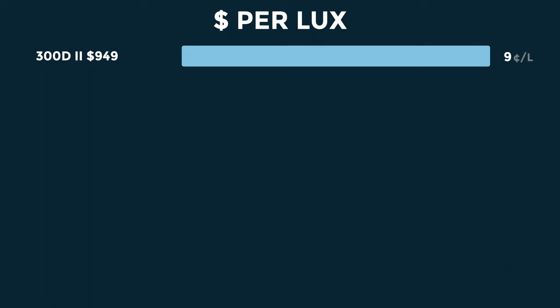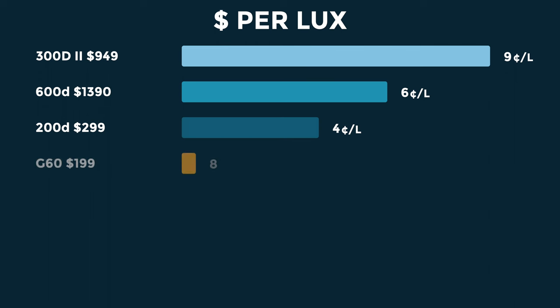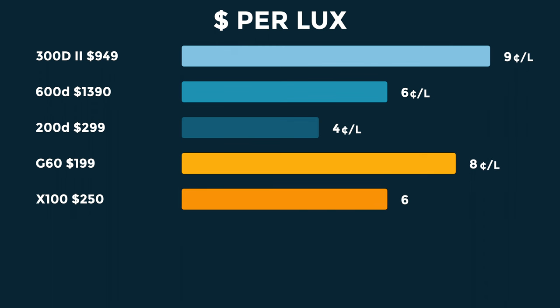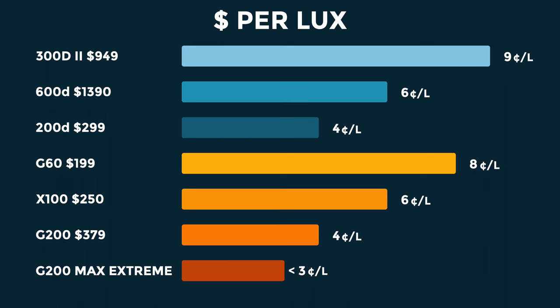This gets really interesting when we look at it on a lux per dollar basis. The 300D Mark II is $949, which means we're paying 9 cents per lux. The 600D is $1,390, giving us 6 cents per lux. The Amaran 200D is $299, giving an outstanding 4 cents per lux. The G60 is $199 at 8 cents per lux, the X100 is $250 at 6 cents per lux. But the G200 at $379 equals the Amaran at 4 cents per lux. And when you engage the secret weapon — Max Extreme Mode — it drops to less than 3 cents per lux. What a bargain.